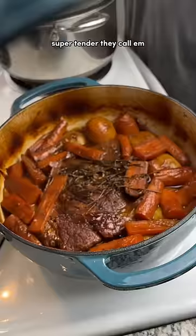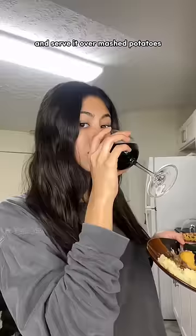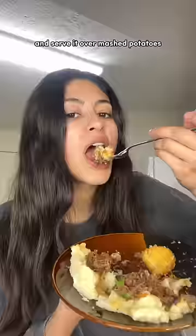You know how when ribs are super tender they call them fall off the bone? Well this is called fall apart worst of my life tender. When it's that soft, shred it up and serve it over mashed potatoes. Mine was fat belly good and I hope yours was too.